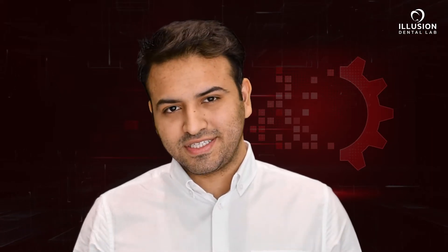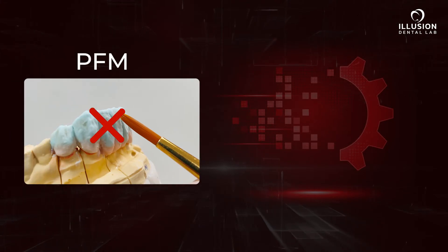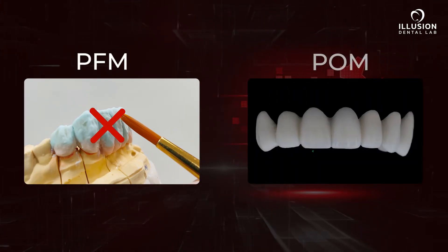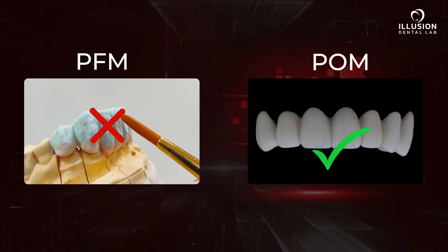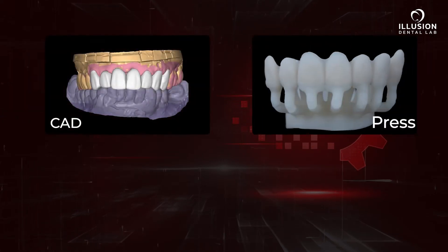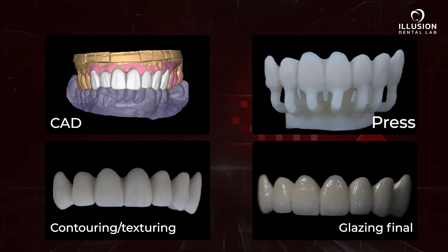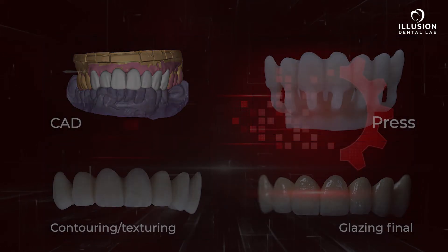Press On Metal, or POM, is a seamless process. It beats the inaccuracies of a brush build-up traditional technique and brings to you the advantage of a digital, consistent workflow. Our practitioners love their IPS e-max. This is the same technology we use to press homogenous ingots of press-on metal ceramic over your metal restorations to create POM.